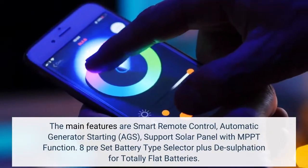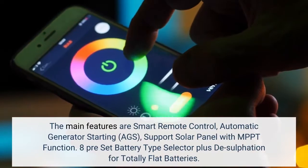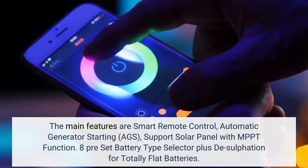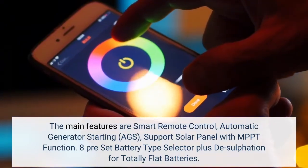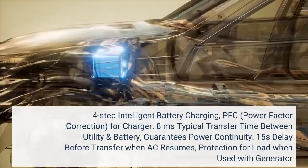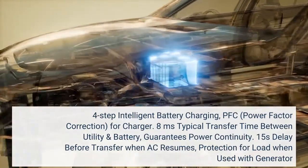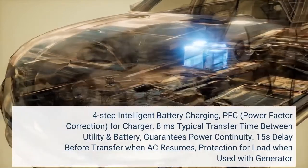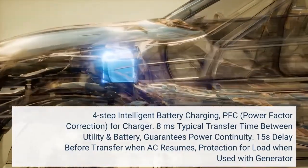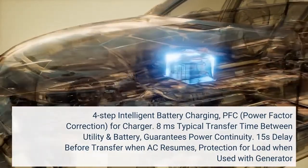The main features are smart remote control, automatic generator starting (AGS), support for solar panels with MPPT function, 8 preset battery type selectors plus desulfation for totally flat batteries, 4-step intelligent battery charging, PFC (power factor correction) for charging, 8 milliseconds typical transfer time between utility and battery to guarantee power continuity, 15-second delay before transfer when AC resumes, and protection for load when used with a generator.